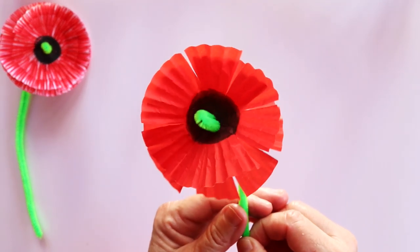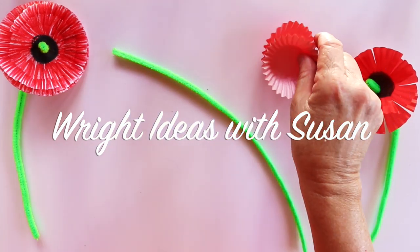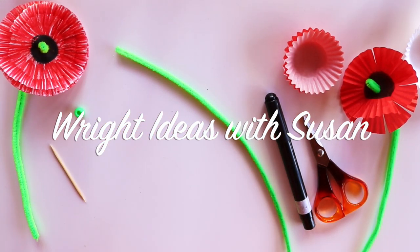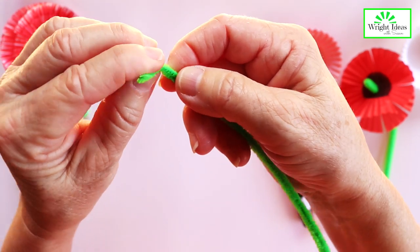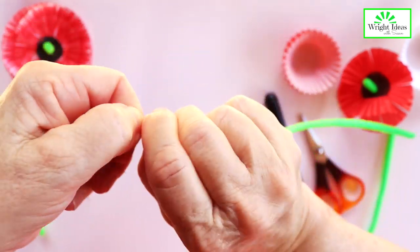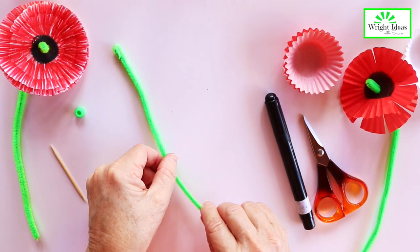Today we're going to make a poppy flower. First of all, we're going to start with the stem. All you have to do is fold over a little bit of the stem and give it a little twist, and then we set that down.